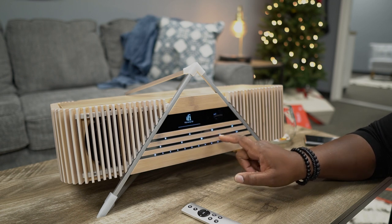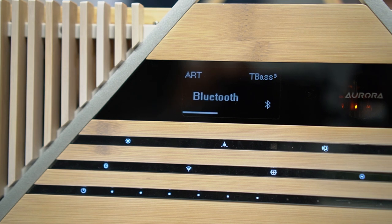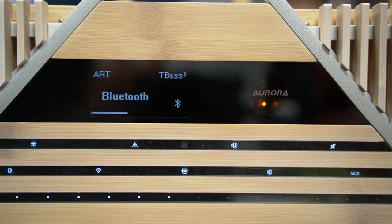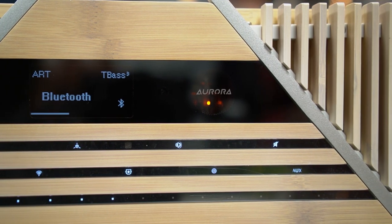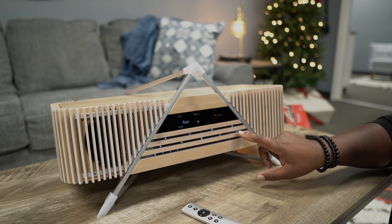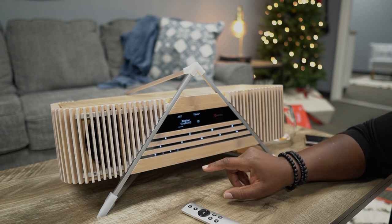Then we got the mute Bluetooth functionality. Then we have this Wi-Fi symbol here because this can connect via Wi-Fi to cast out your Apple AirPlay as well as bring in your music from your phone, so you can play it over Wi-Fi versus Bluetooth. Then you have an optical input, your coaxial, and your 3.5 auxiliary port right here. All you have to do is just touch these buttons.